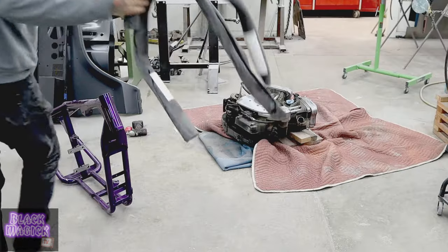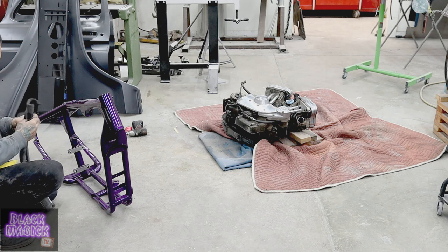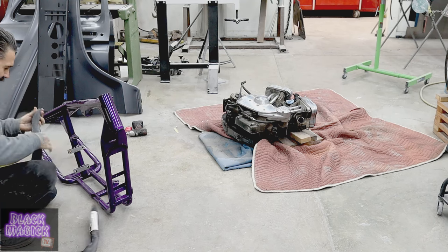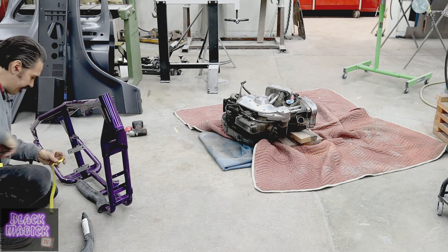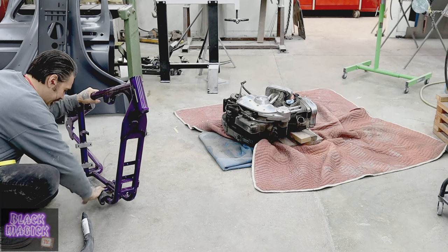Shoutout to my man Bear. Bear's Highway Classics hooked me up with these handlebar rubbies so I can protect this primo paint job.